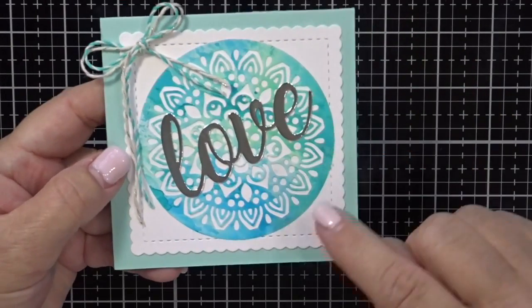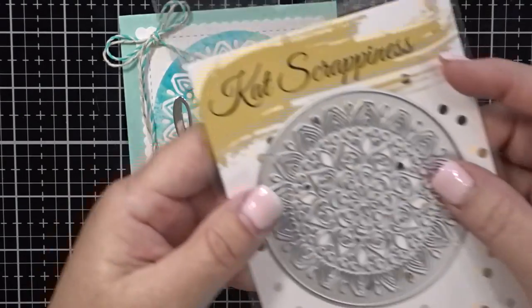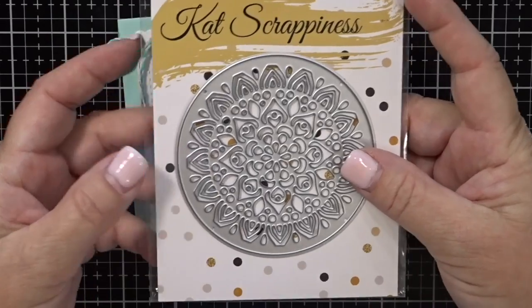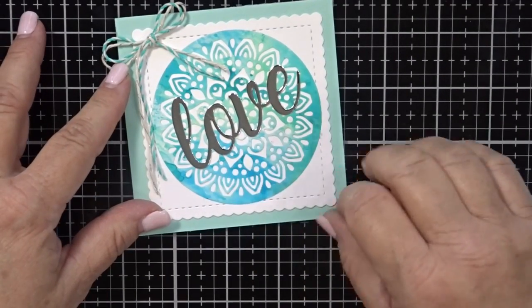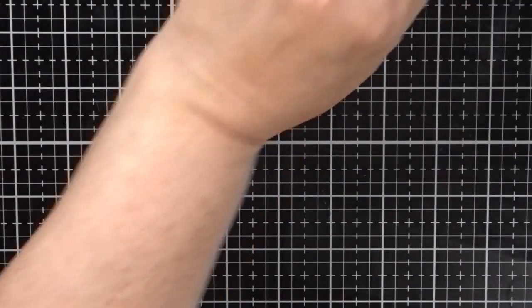It's called the Mandala die and I used it right here on this card. You can see it's got some watercoloring on it. This is the die — it's got a lot of intricate shapes in it and it cuts out just beautifully.